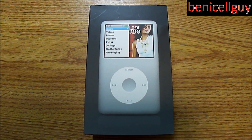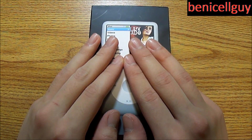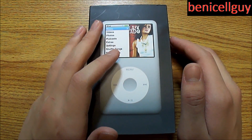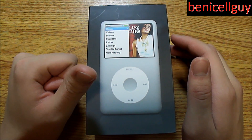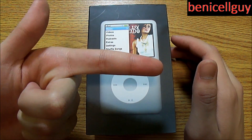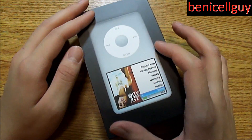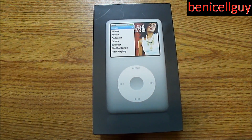What's up guys, welcome to BeniCellGuy, and this is another unboxing of the iPod Classic 80 gigabyte version. This was already unboxed, so this is just like my previous unboxings which were the Sony VAIO F series VPC-F2 as well as the original Xbox 360. This week is going to be all about unboxing, so the next three days it's just going to be unboxings of products that I have laying around. Without further ado, let's get to it.